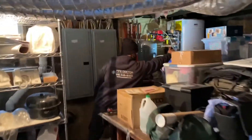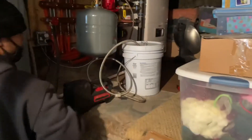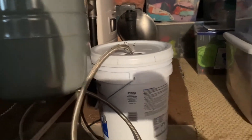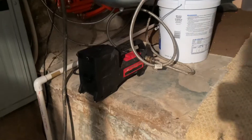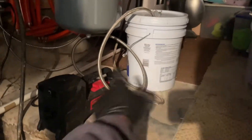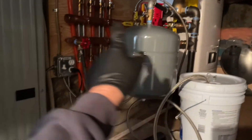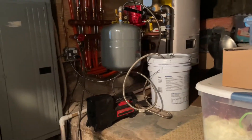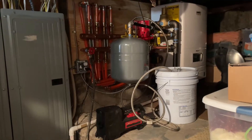A lot of you guys asked on the last video how do we add glycol to a snowmelt system. I have my Milwaukee M18 transfer pump, a five gallon bucket of glycol, and hoses connected to the pump from the bucket to our system. We drained it, calculated how much water was in here, and followed directions on the can. We're going to pump it up full of glycol.